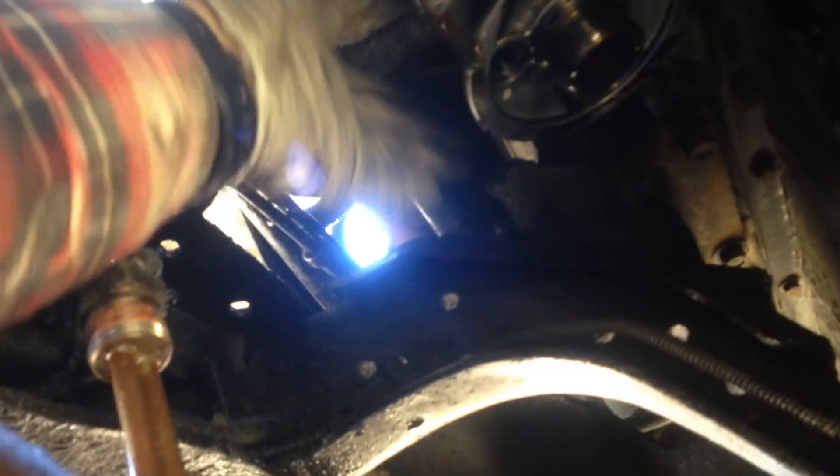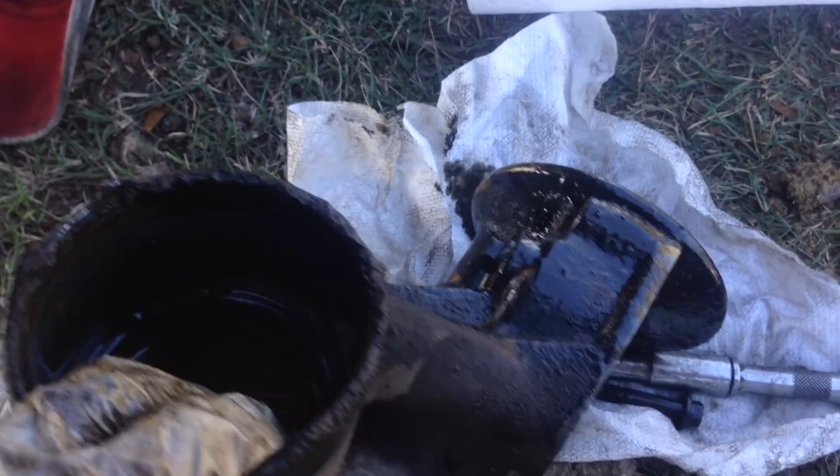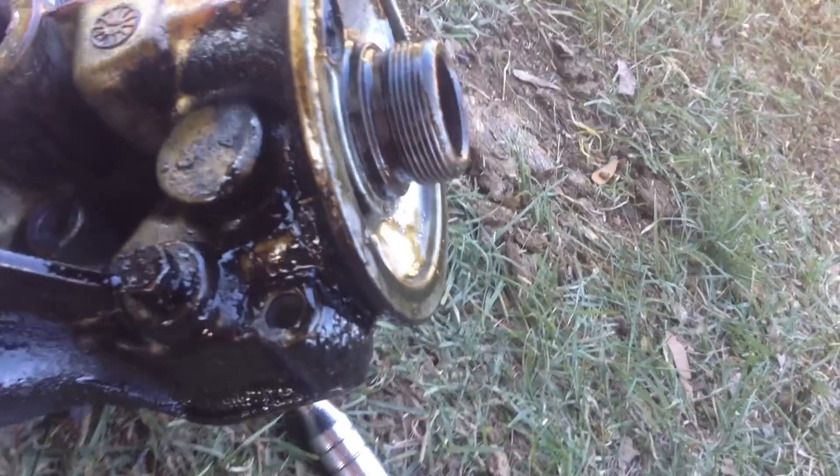I'm pulling out the rear section of the cooler now — everything's free. This section pulls straight out, so I'm going to have to wiggle it around. I finally got this back half of the oil cooler out — it's really nasty. The trick I ended up using was to give it a good twist. I put a little screwdriver in the middle part for more leverage, gave it a solid twist, and that took it off nicely.